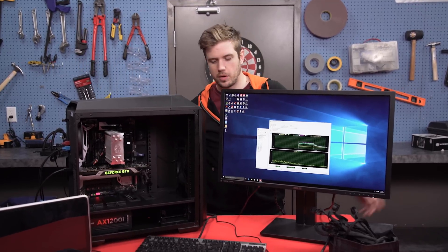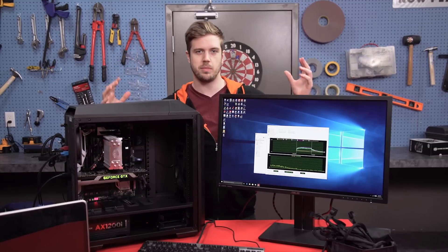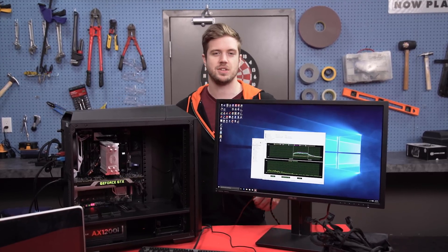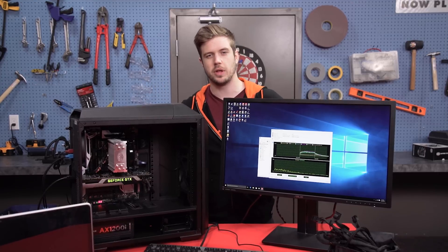Welcome back to the workshop. Last time we were here testing how many case fans you need and in what position. Today we're going to be doing another cooling investigation video. This one is going to be based on cable management, so we're going to look into how much it actually affects your cooling.